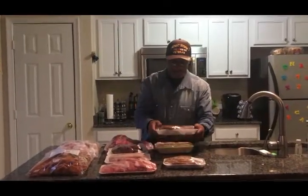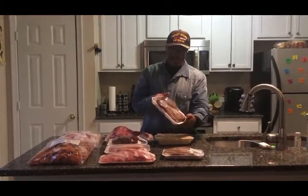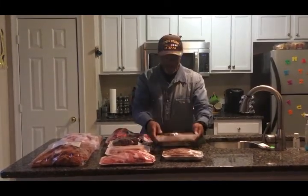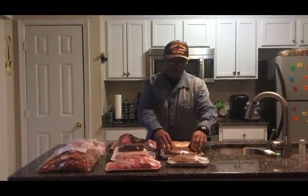We also got some smoked turkey drumsticks. These taste pretty good. We take these and put them on the grill, wrap them up, put the seasoning in them, bake them on the grill and they come out real crispy.